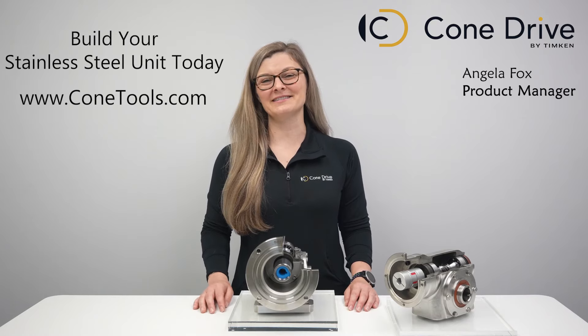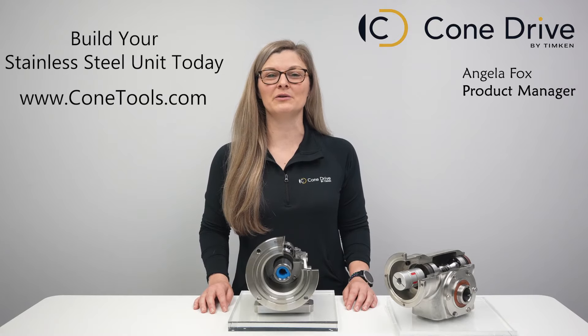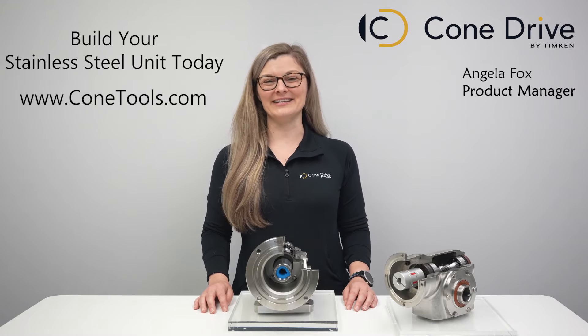So how about it? Would you like to get some more torque out of your application? Head on over to ConeTools.com to build your customized gearbox today. Thank you and have a great day.